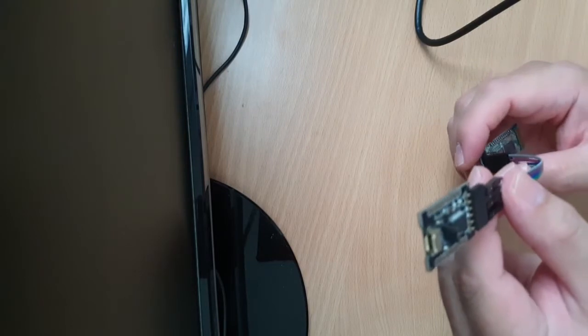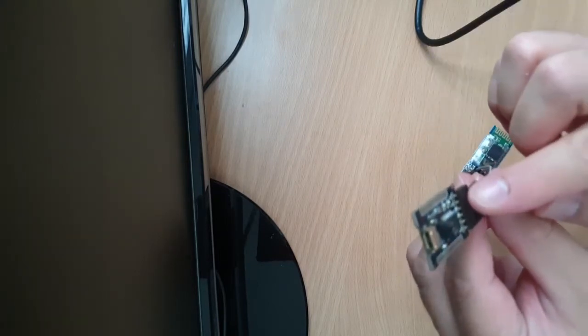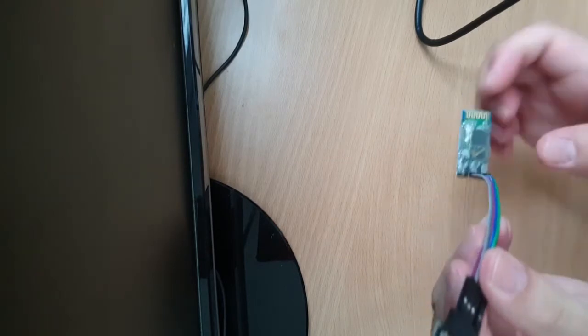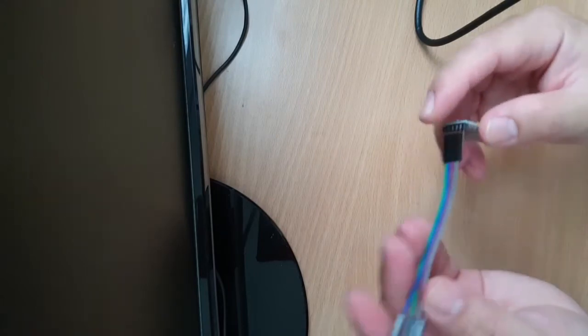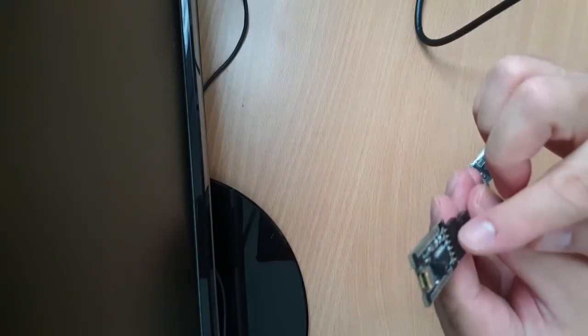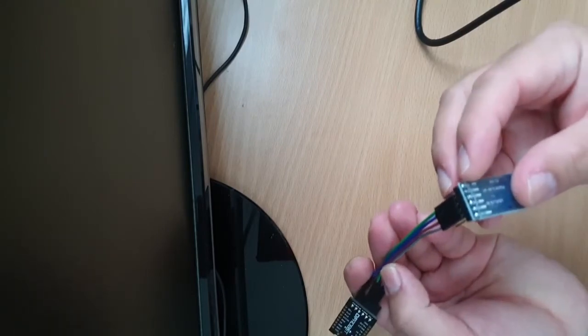If you look at their website, they have set the TX pin to connect to the TX pin on the Bluetooth module, and the RX pin to connect to the RX pin on the Bluetooth module.